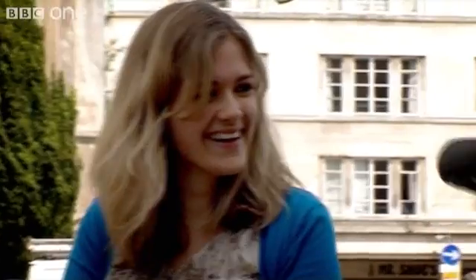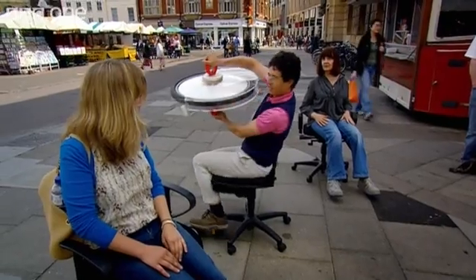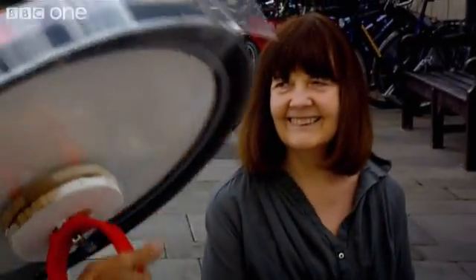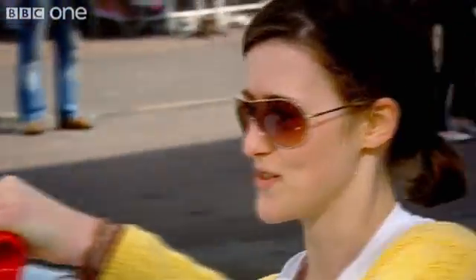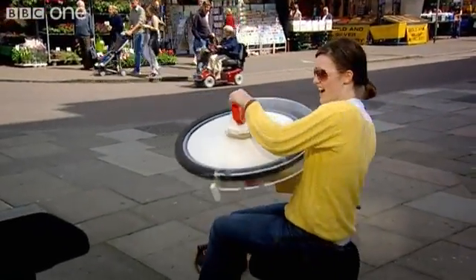And now watch what happens. Whee! Just what we couldn't do before. Whee! Oh, that feels really weird. Try turning it the other way. Whee!